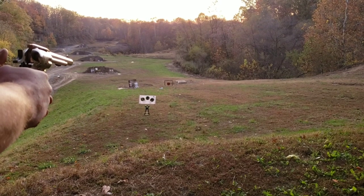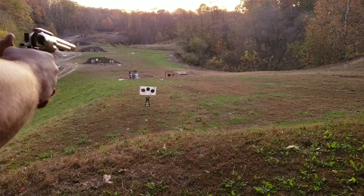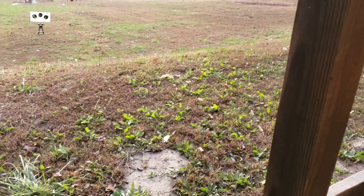I think he hit the wood. Here's the bullet he just plucked out of the ground — he said it was steaming in the ground right there.